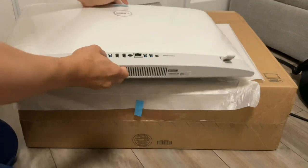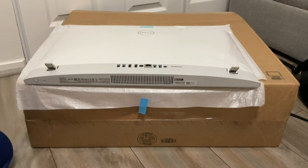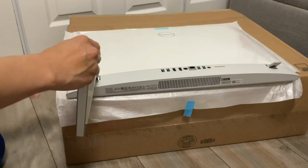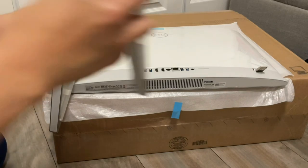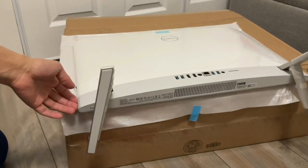This is the monitor — this is the back of the Dell Inspiron 24. You can see different ports at the back of the monitor. There's HDMI and USB-A, Type A, and different ports at the back. We're gonna put the stand of the Dell Inspiron 24 and the other part of the stand.